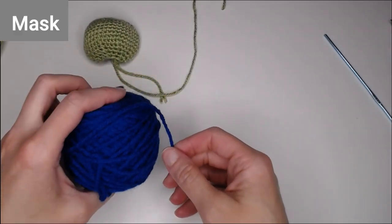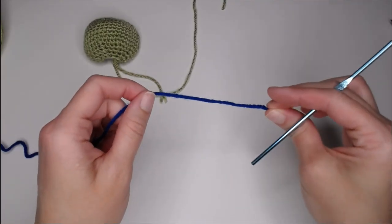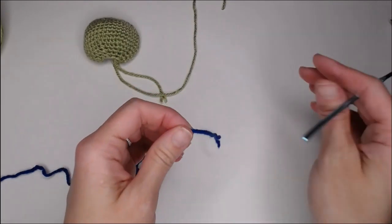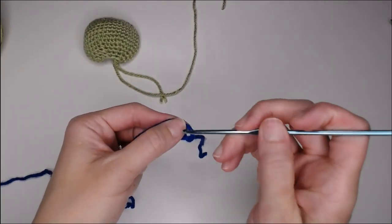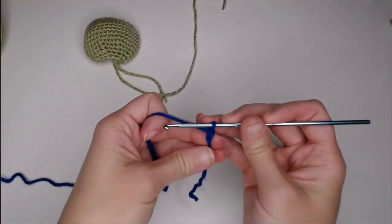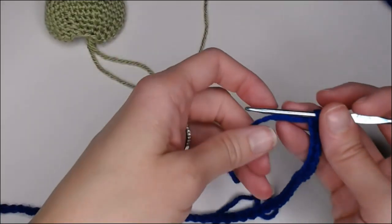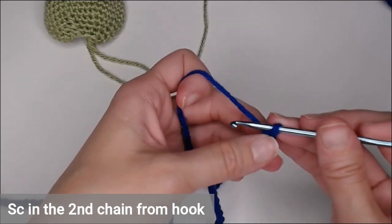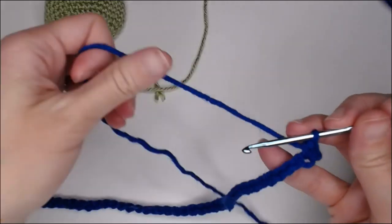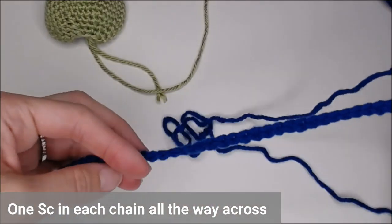Selecting your mask color — I'm using blue to make a Leonardo. Take your crochet hook, make a decent-sized tail because this end will be woven into the work. Create your slip knot, then chain fifty chains. You're going to single crochet in the second chain from your hook and place one single crochet in each chain all the way across to the end.